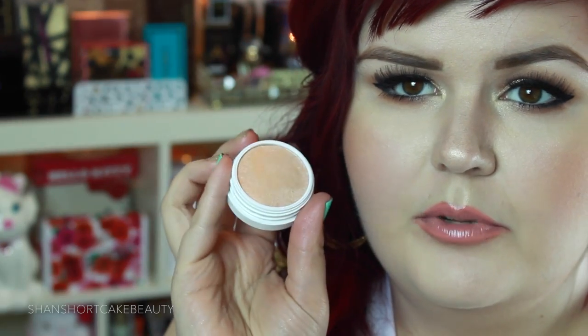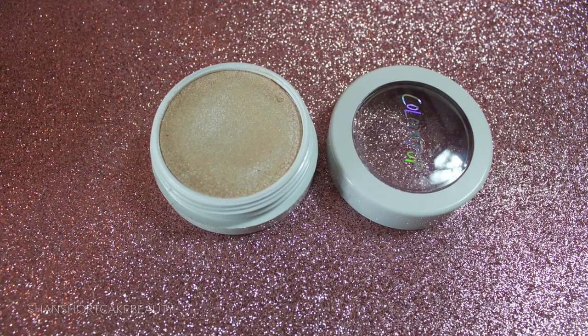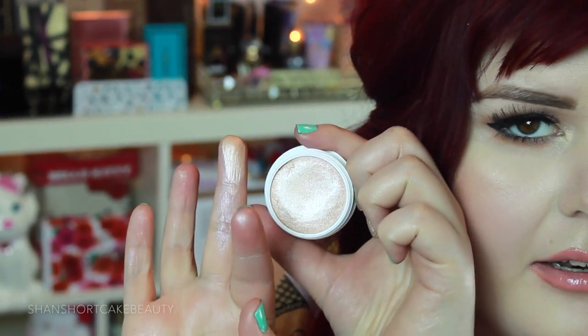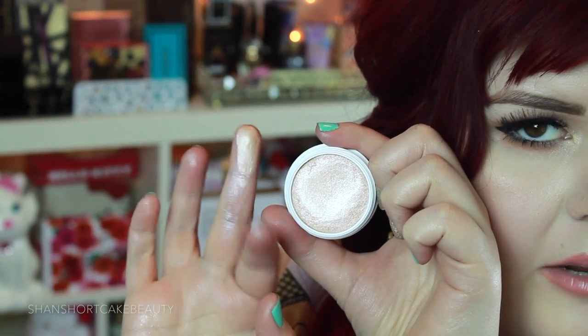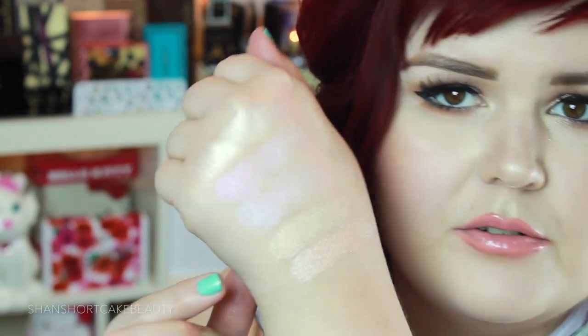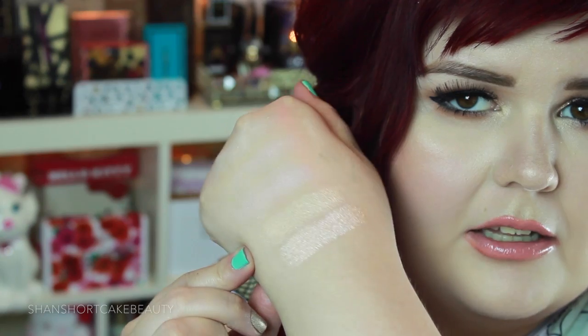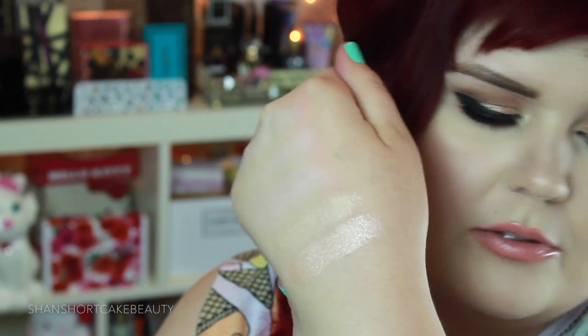This one is Smokin' Whistles. This one's got a little bit of a rosy tint to it. It's kind of more true champagne than even the last one — kind of a pinky champagne. So you can see here the last one was a little bit more yellow goldy tone and this one's a little more pinky peach toned, or rose toned if you will.